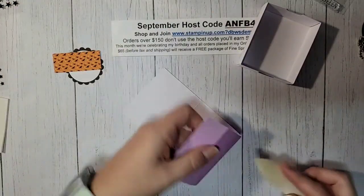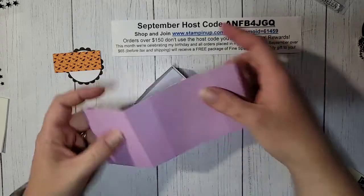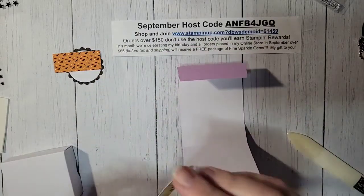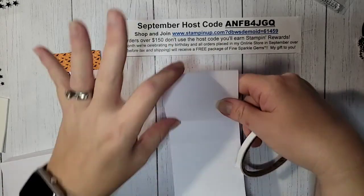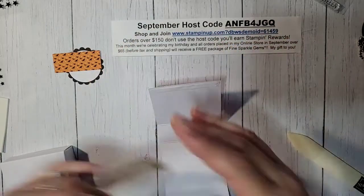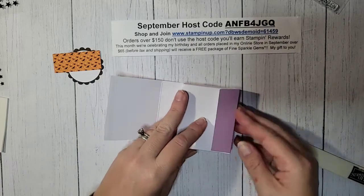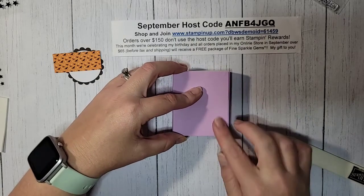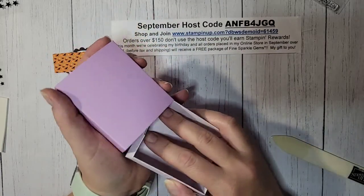Let's fold up our little wrapper here — use your bone folder. This is going to adhere on the bottom just like this, so we need to put some adhesive along that piece. I'm going to put it on this larger piece on the back, and when it wraps around it'll all be in the right place. You only need one little piece of adhesive there. Peel off the backing, put your box upside down on there, wrap the shorter side around — this side has the adhesive — and everything should line up perfectly. Your box slides in and out.